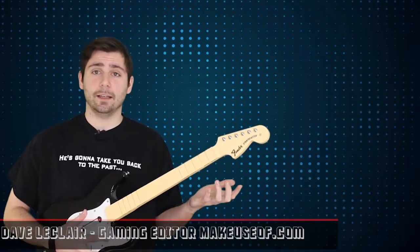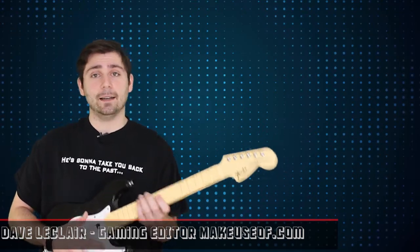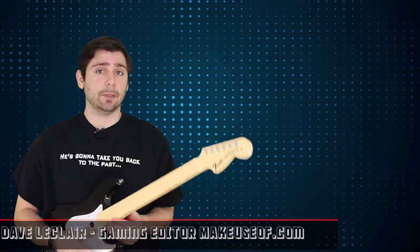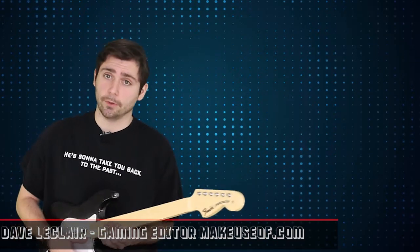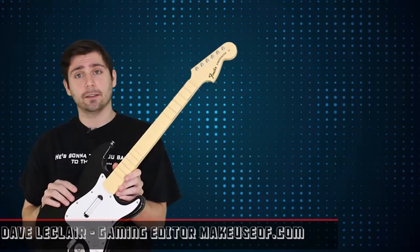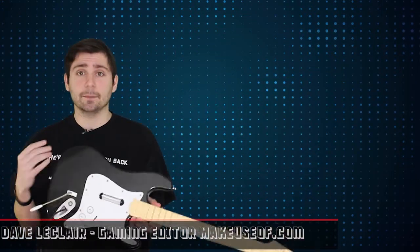Hi, what's up guys? This is Dave LeClaire, gaming editor for MakeUseOf.com, and as always I'm here to bring you another episode of Video Game Hub, where we're going to talk about the biggest news from the world of video games — which leads me to this guitar that's not really a guitar that's in my hands.